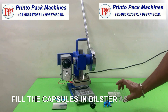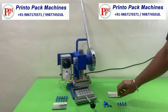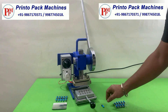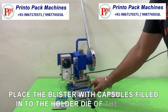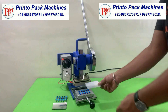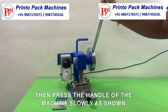Fill the capsules in blister as shown. Place the blister with capsules filled into the holder die of the machine. Keep the sealing foil on the capsule filled blister and slide the holder under the heater. Then press the handle of the machine slowly as shown.